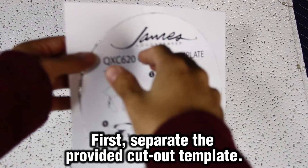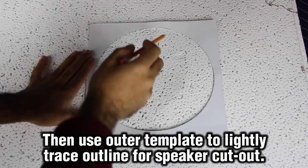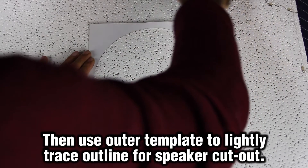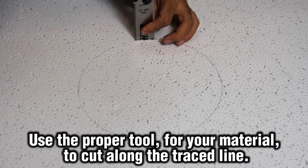First, begin by separating the inner circle from the provided cutout template. Lightly trace the cutout path by marking the inner circumference of the cutout template. Once you have the hole traced, cut the traced circle away from the material.